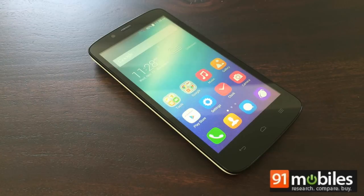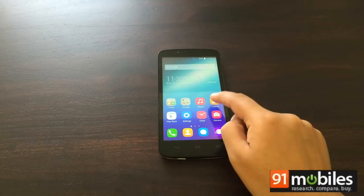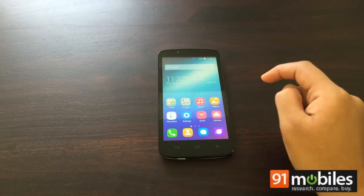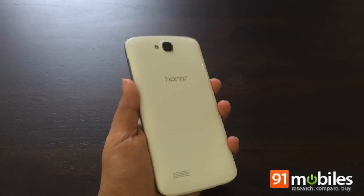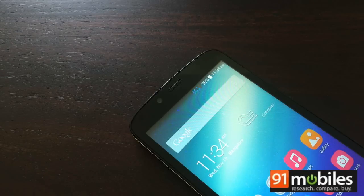There's not much to say about the Honor Holly's design — it's simple, sturdy, and no-frills, which is great if all you care about is functionality. If not, you might be hard-pressed to find reasons to call it pretty. Available in a single two-tone variant, the top half is black while the bottom half is white. The build materials aren't premium, with a glossy texture that's liable to get smudged and scratched.